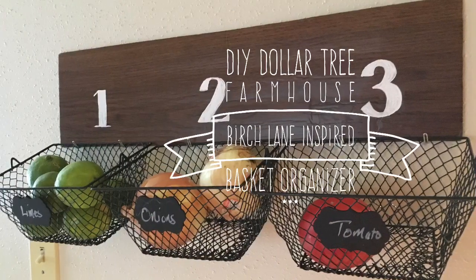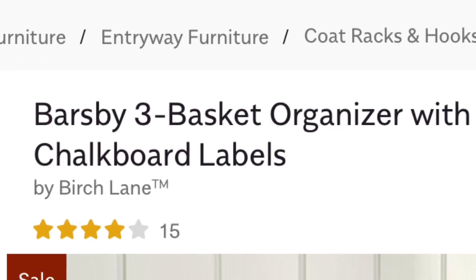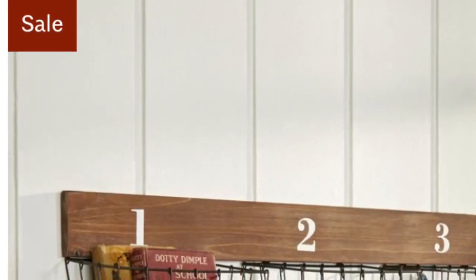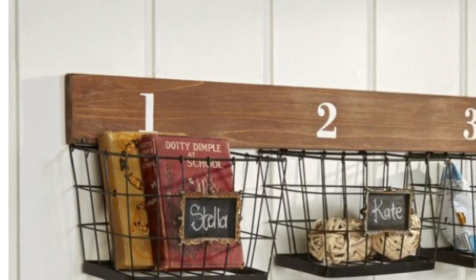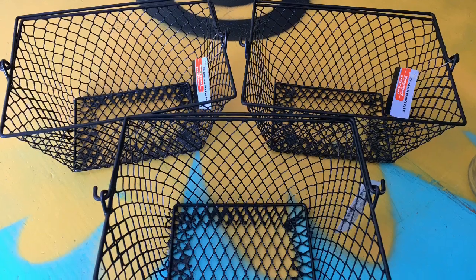Hi everybody, welcome back to my channel! Today we're gonna make a DIY Dollar Tree Farmhouse Birch Lane inspired basket organizer. If you notice, the inspiration piece baskets are a tiny bit bigger than the Dollar Tree baskets, but it was $84 on clearance.